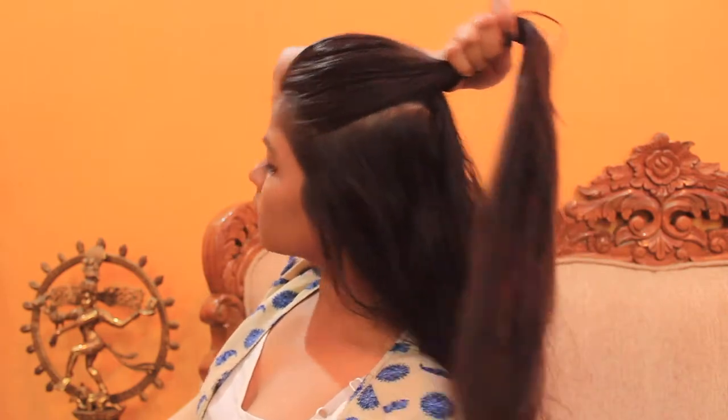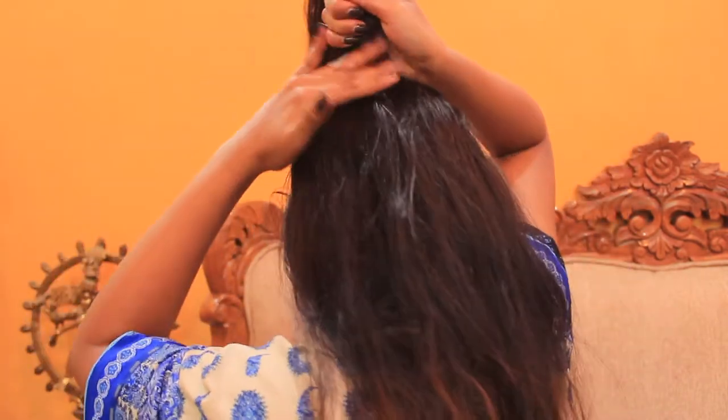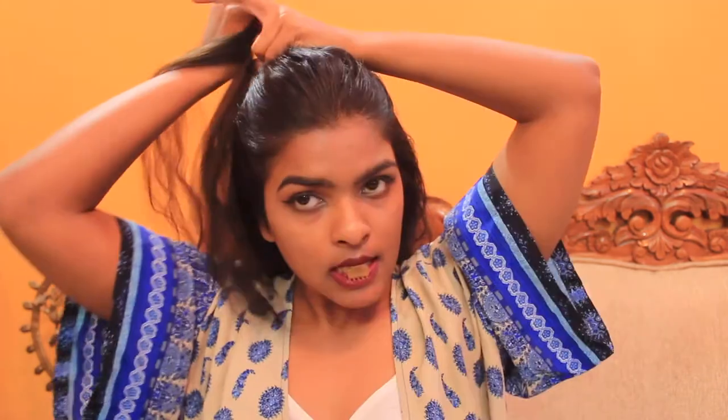This is a half-up poof bun. I'm splitting my crown section away from the rest of my hair, and I'm showing you that you want to make sure your scalp is invisible. Then I'm going to tie them separately so they won't mess up with each other. Now comes the most tricky and most amazing part.